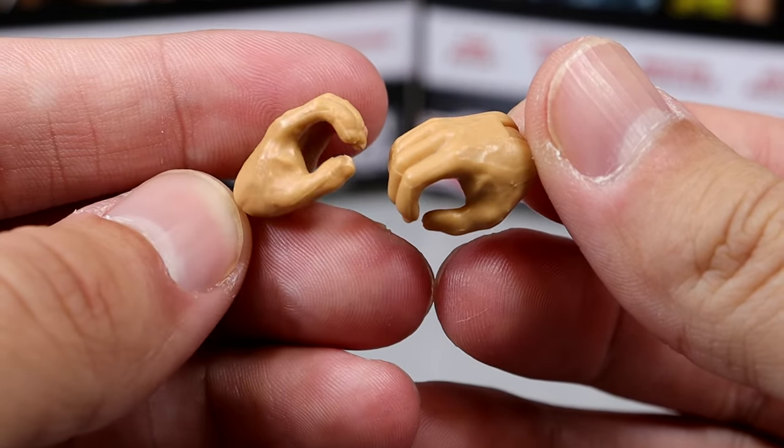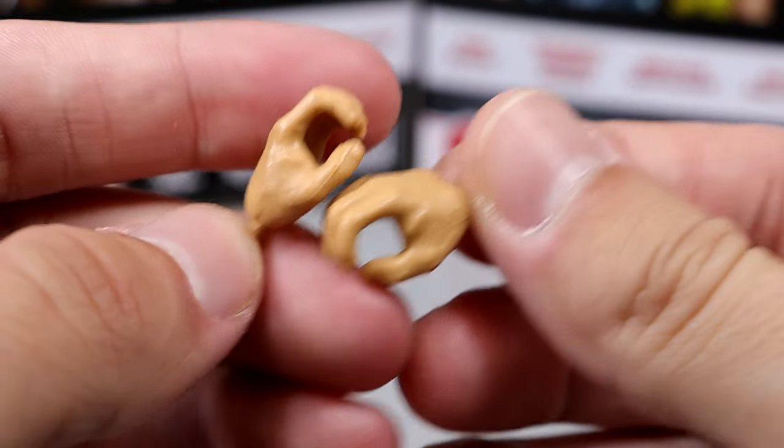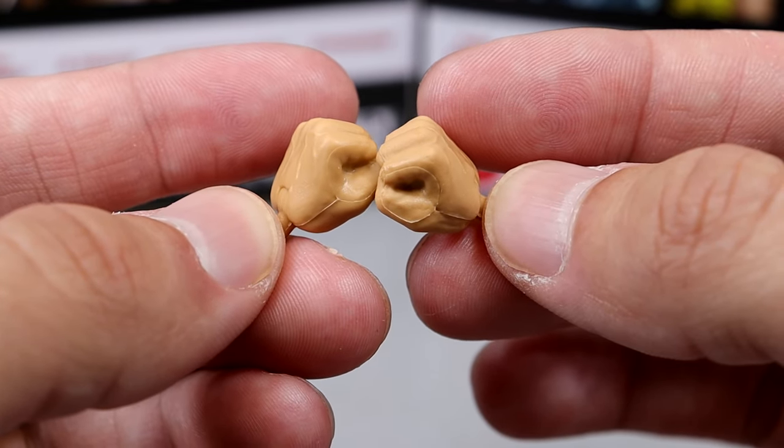Outside of that, he just has mic-holding hands. You get mic-holding hands — just standard, world-going-around mic-holding hands. And then of course you do get interchangeable fists to beat the hell out of everybody, because that's what John Nada does.